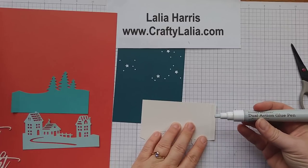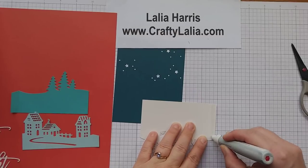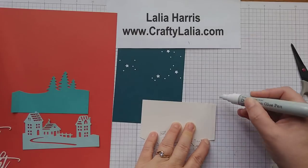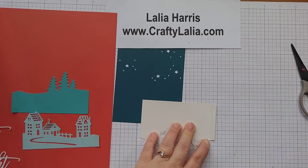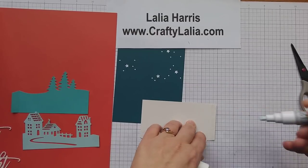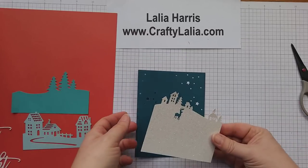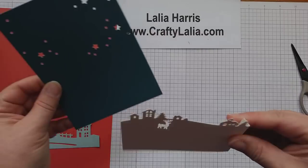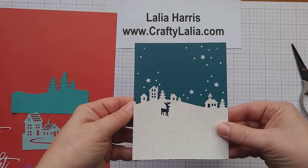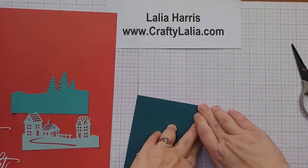This is our dual action glue pen — this is an older one. You want it to be blue and wet when you put this on so that it has a really good hold, and I'm pressing the nib in to prime it. I've had this one for a couple of years; I use them for workshops so I have a lot of them. So I just folded this and now I'm going to line it up with the bottom of the card and wrap this around and press it down.